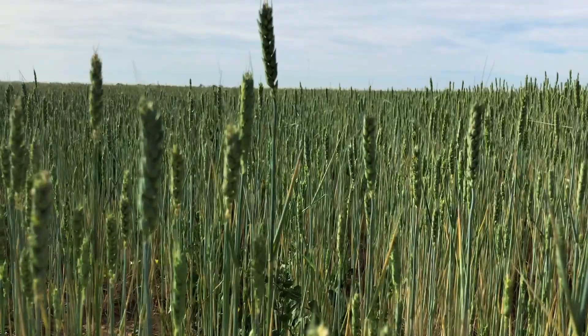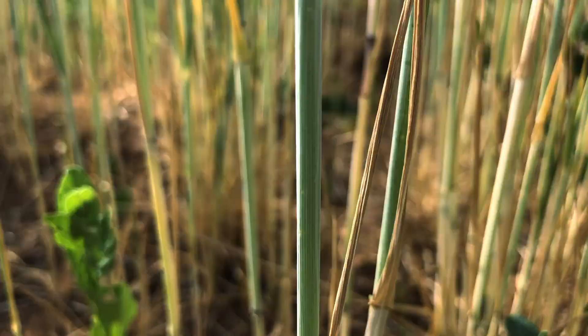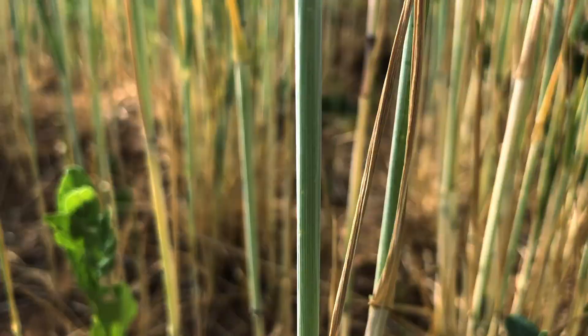We grow a lot of wheat for cover crop and I'm surprised it's done as good as it has with the little bit of rain we've had. It's been really dry, but the wheat for dry land has done pretty decent — at least it's headed out and trying.